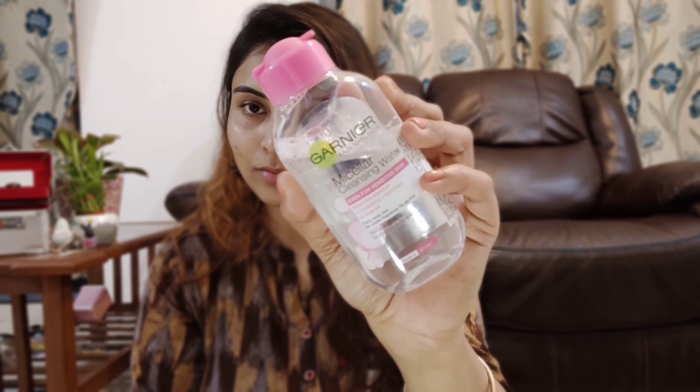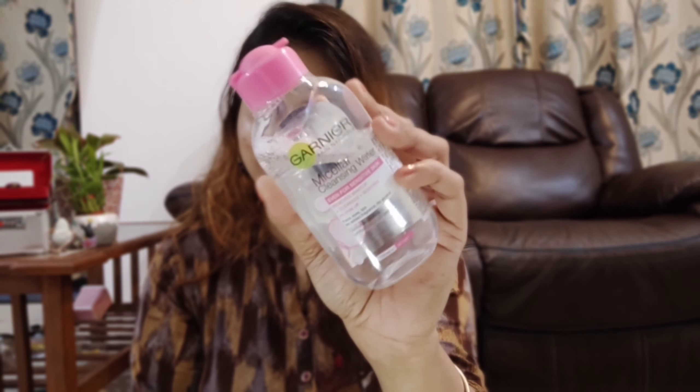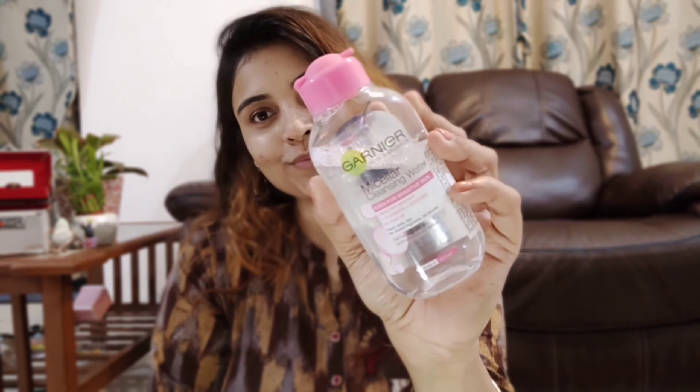Today I'm going to start my makeup look by cleansing my face. This is a very essential step to prep and prime the face. I'm going to use Garnier Micellar Water. After this, I'm going to use my favorite Neutrogena Hydra Boost Water Gel moisturizer.